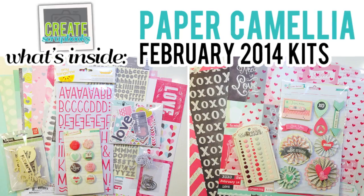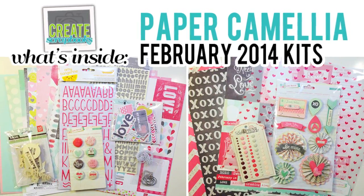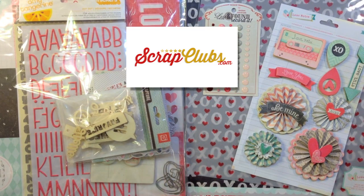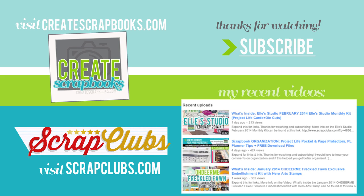I hope you enjoyed seeing what's inside the Paper Camellia scrapbook kit and add-on kit for February 2014. If you'd like more information, you can head over to scrapclubs.com and click on Paper Camellia on the left-hand side — you'll be able to see all the kit contents and information there. Thanks for watching and subscribing. I really appreciate the comments, thumbs up, and feedback. I appreciate your time and I'll see you soon with another kit video.